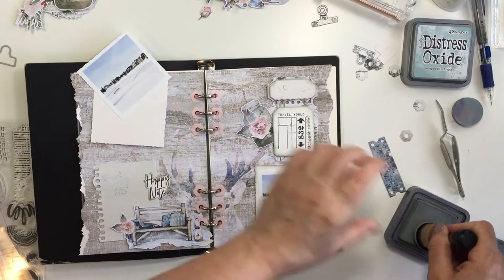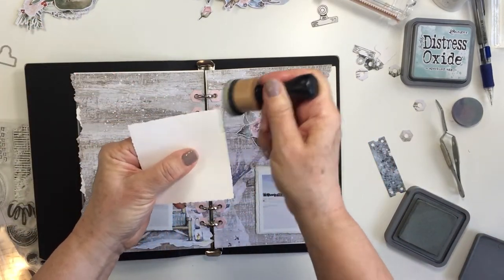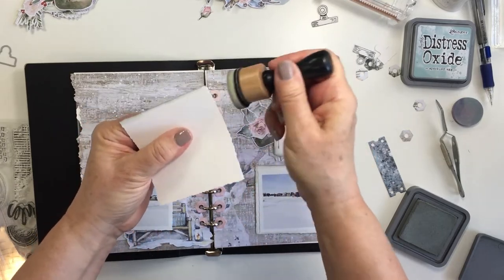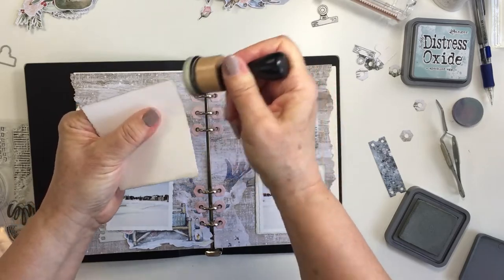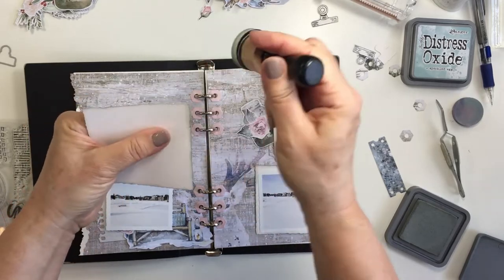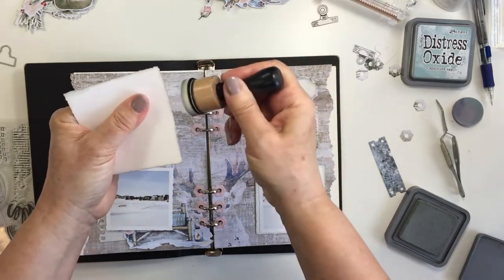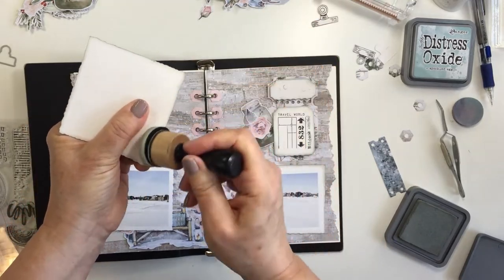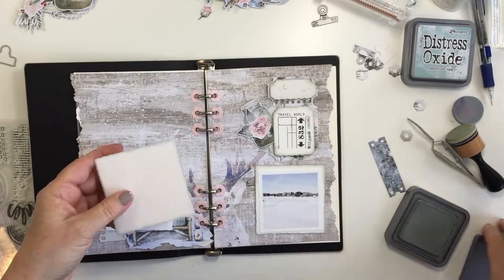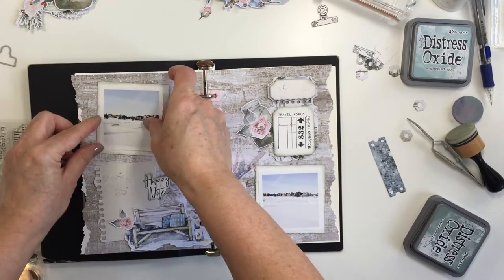I've decided for my layout to put one of the photos in the top left corner on the left side and the bottom right corner on the right side, and then the opposite areas on the layout are going to have the embellishments. I just wanted to balance it off in that way. Here you can just see I'm adding a little bit more ink to that other mat just to finish that off. I love how that looks — I just think it looks really nice and soft.